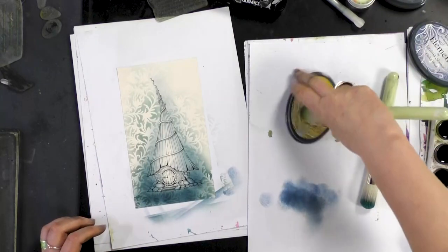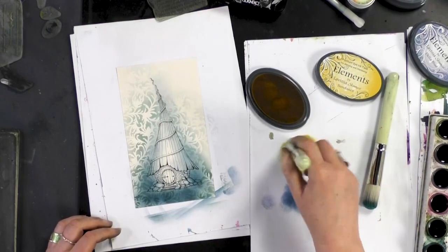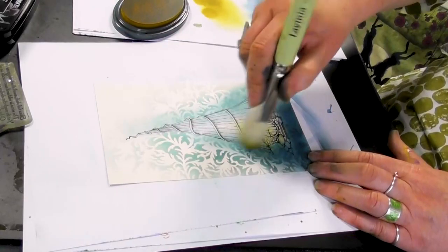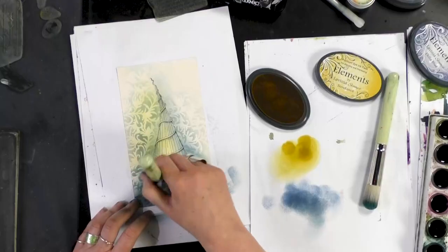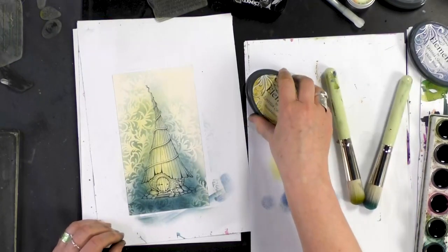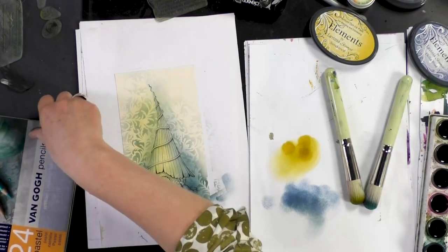And now I'm going to use Sundance, which is a lovely yellow. And then I'm just going to go over the top and just to the side a little. And now I'm going to go over the top of my pencil and use some of our pastel pencils.